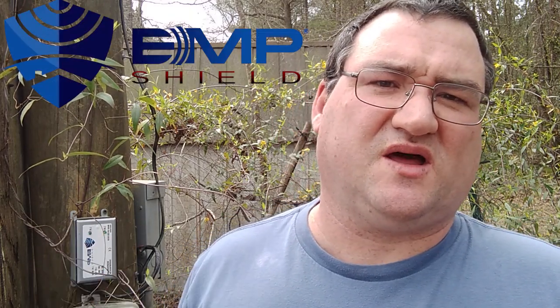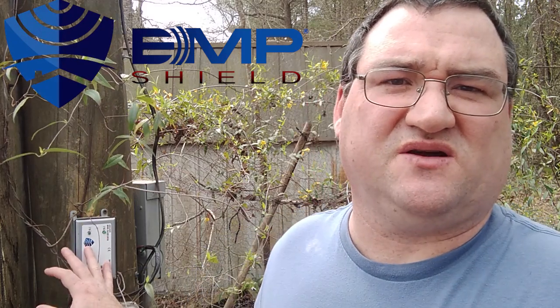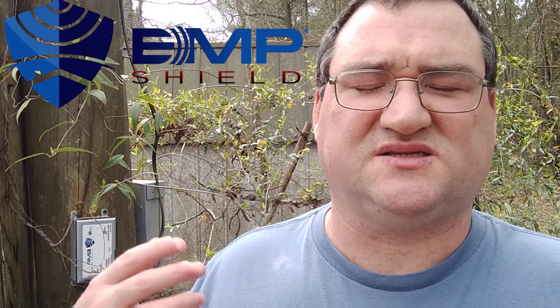Hey y'all, good evening, welcome to the homestead. Today I come to you with a serious subject. This is a video I didn't really want to make, but a lot of people are asking me — they've seen my video on my EMP shield and are asking how much does it cost and that kind of thing.